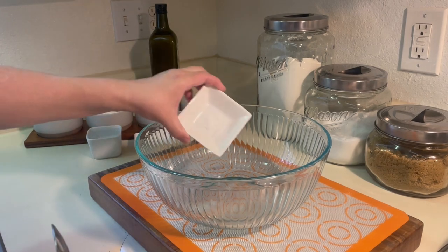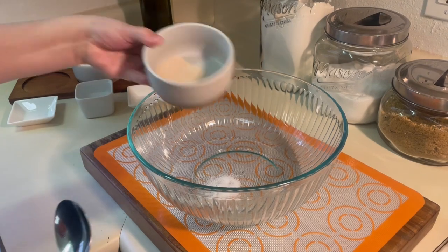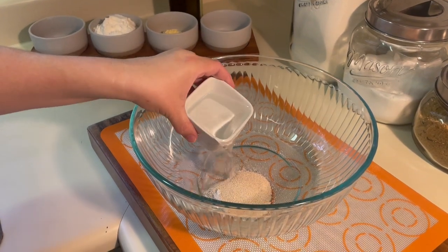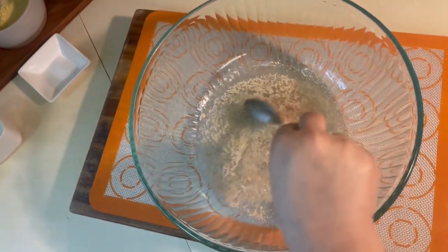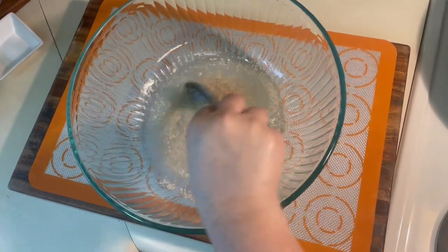Now you're going to combine the sugar, yeast, and water in a large bowl. After you stir, you're going to allow the mixture to stand until it develops a foamy surface.